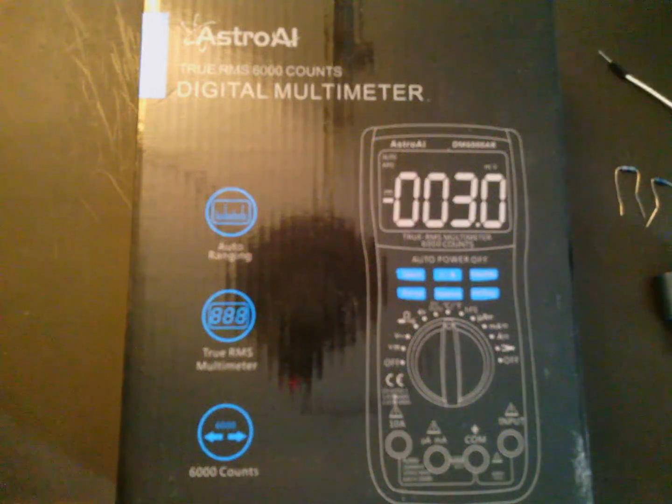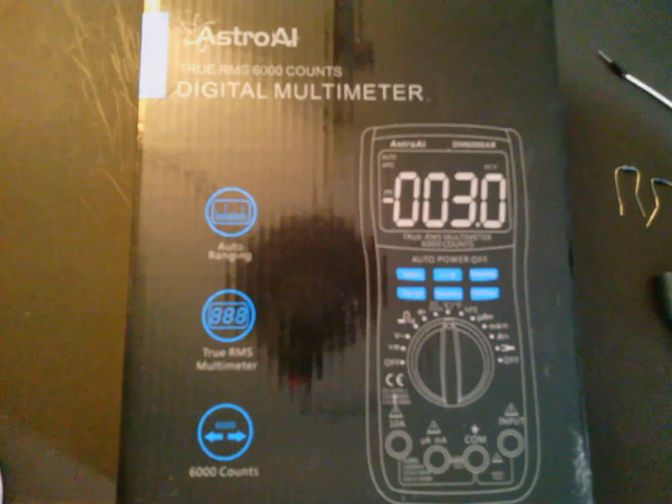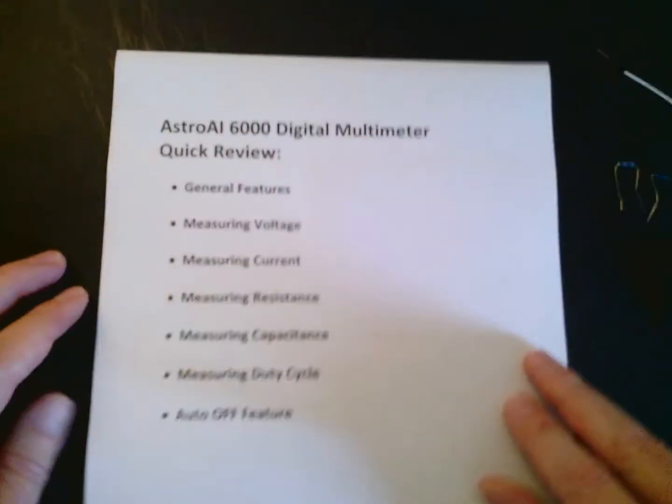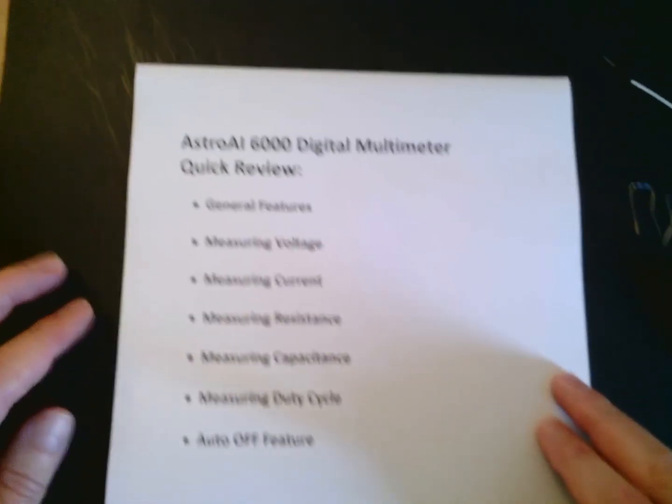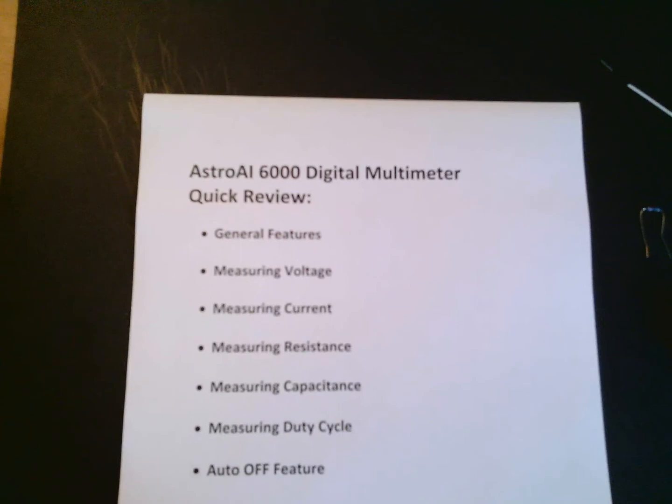This video will serve as a very brief introduction to the Astro AI True RMS DM6000 digital multimeter, a very versatile multimeter that can be used in a variety of applications. I want to start out by mentioning that I'd like to cover in a quick review the following general features: measuring voltage, measuring current, measuring resistance.